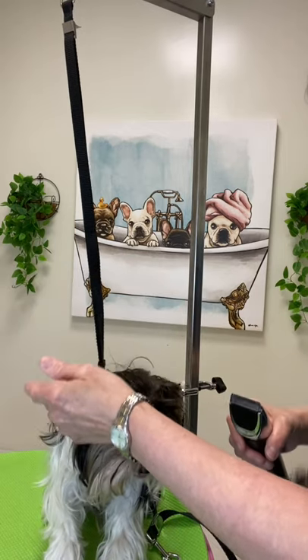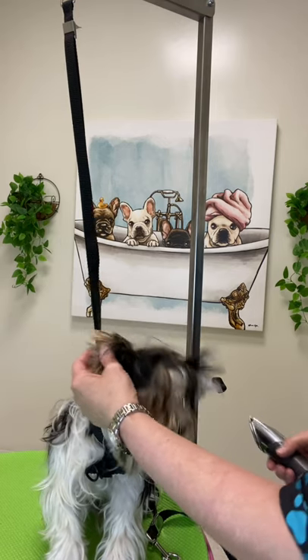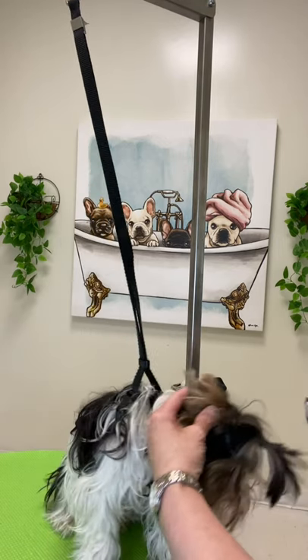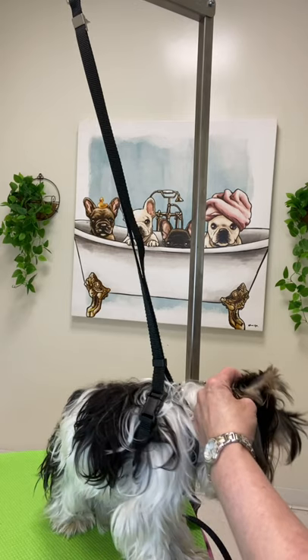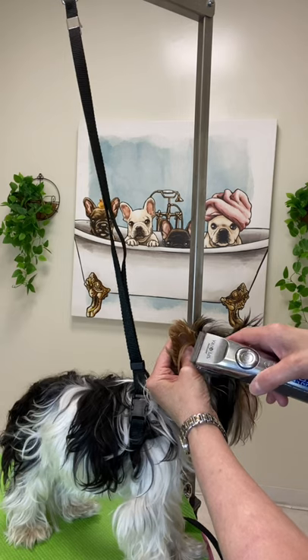As you can see, he threw his head back, but I had a very light touch. I go back in and secure the ear again. I'm not holding him by the ear — I'm simply keeping the ear safe.